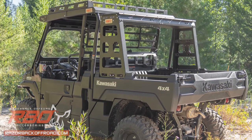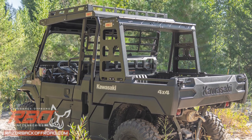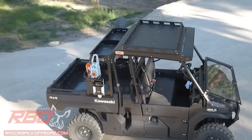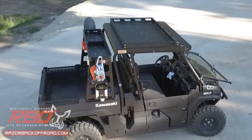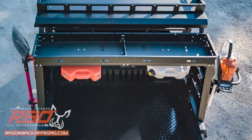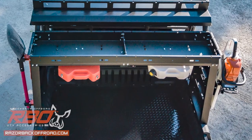We construct this rack from lightweight, high strength alloy steel powder coated in a durable Tufco black finish, so you know it's meant to last a lifetime. The storage tray is divided into two halves, each measuring 29.75 inches long by 12 inches wide by 4 inches tall, with dozens of tie-down locations so you can be sure your cargo is secure.